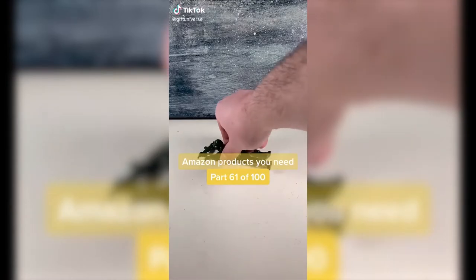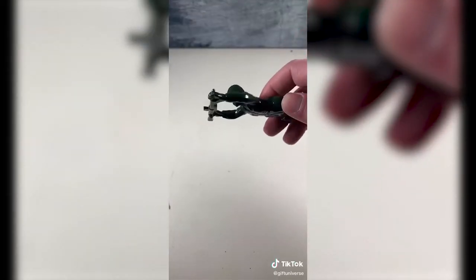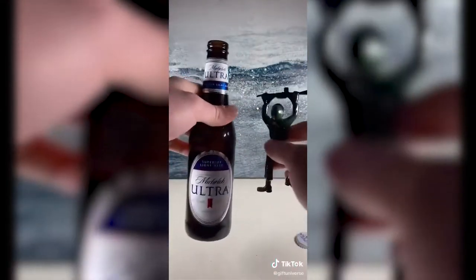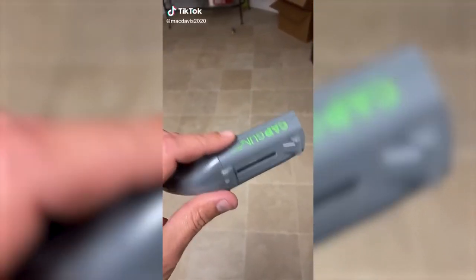Amazon Part 2 — Need, Part 61 of 100. This is an army man bottle opener in the shape of a soldier crawling. This little guy can open any bottle. This is a really fun gift.